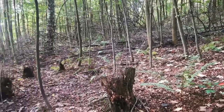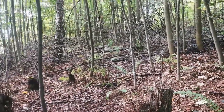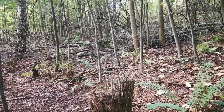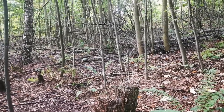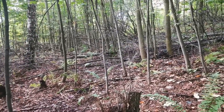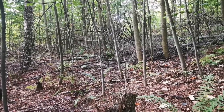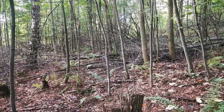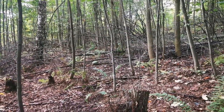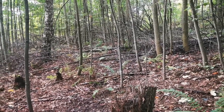Also elms lack ectomycorrhiza, as do Rosaceae species like rowans, apples, and pears. So if you see these trees, you usually won't have ectomycorrhiza and the nice edible fruiting bodies — like boletes, chanterelles, milk cups — are all dependent on ectomycorrhiza. Typical ectomycorrhizal trees are oak, birch, fir, beech, hornbeam, and large spruce. They will all promise some crop of edible mushrooms.